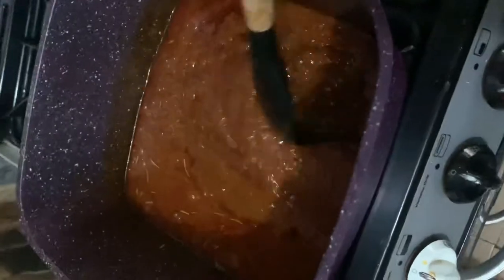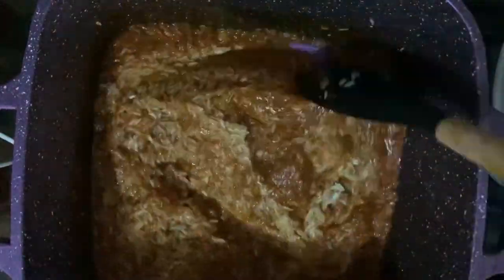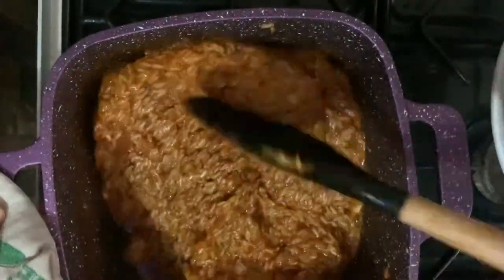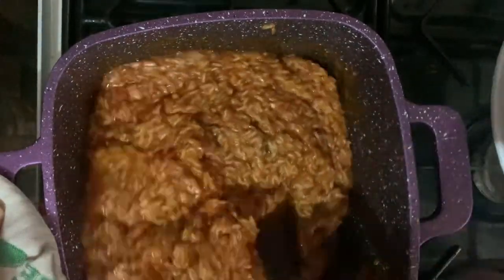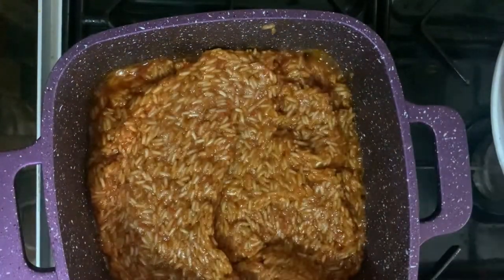It's ready after 10 minutes when all the water evaporates and it no longer splatters. I add the washed rice at this point and stir it vigorously to incorporate everything. Before I add the first cup of water, I'm going to fry this mix for about four minutes, stirring constantly.